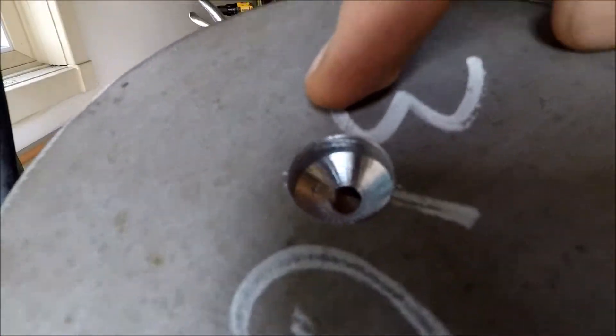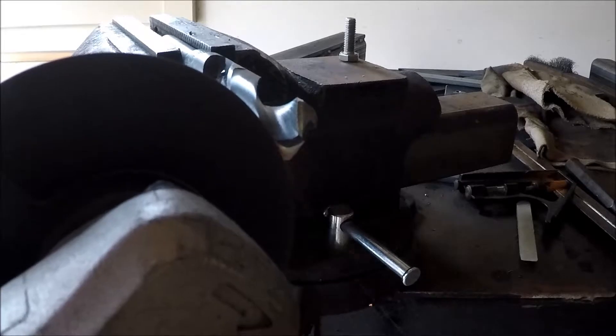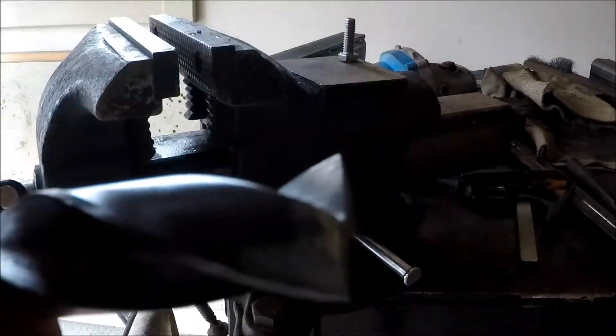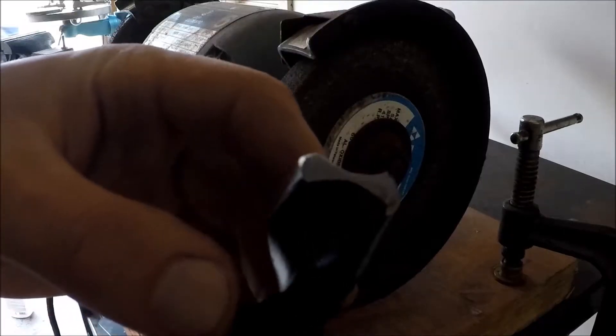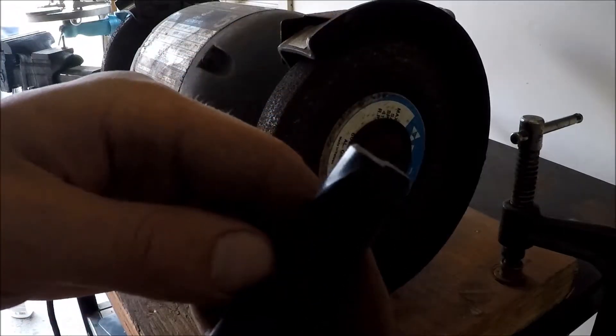See how the bottom of that hole comes to a V? What I want to do is make that a flat bottom, like a counterbore. Because that's completely flat there, I just want to put a small five-degree angle on the back of this to clear the chip.